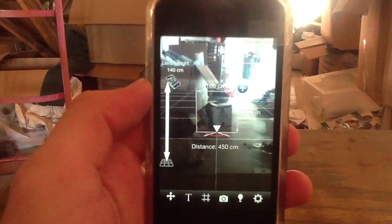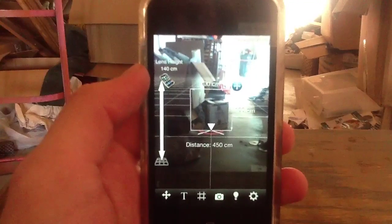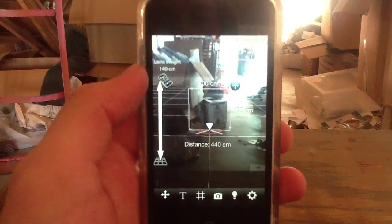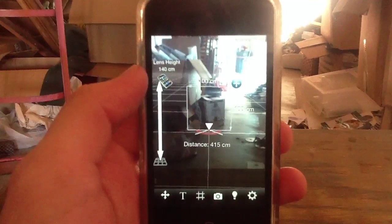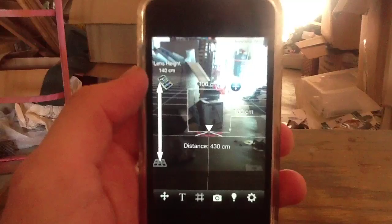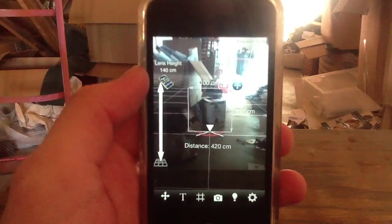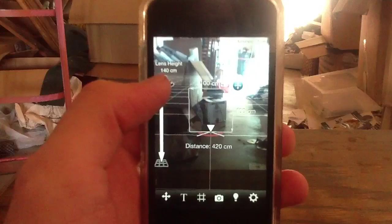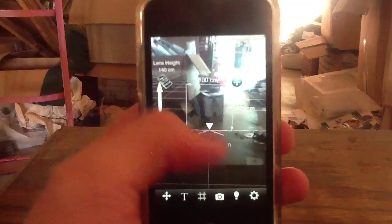We're here in my basement today taking a look at an interesting iPhone application that has a lot of practical purposes. The app in question is called Easy Measure, and it's available for free in the App Store. We're going to talk more about the free aspect of that in just a second, but why are we in my basement? The answer is pretty simple — this app is designed to measure things, so we kind of had to go find something to measure.